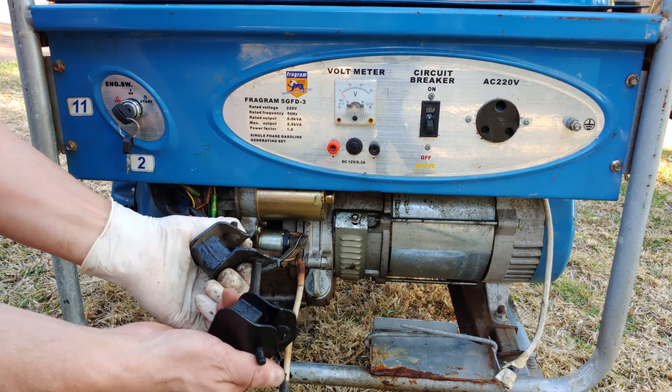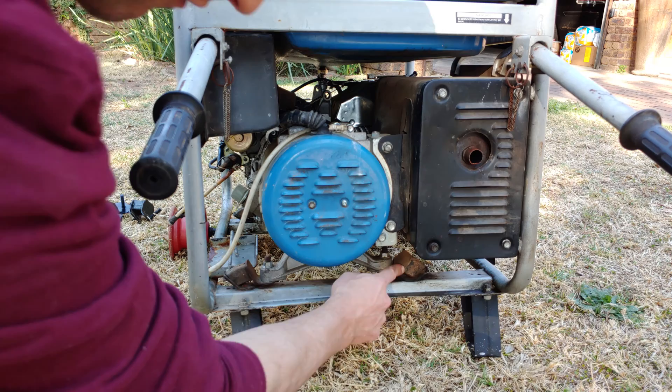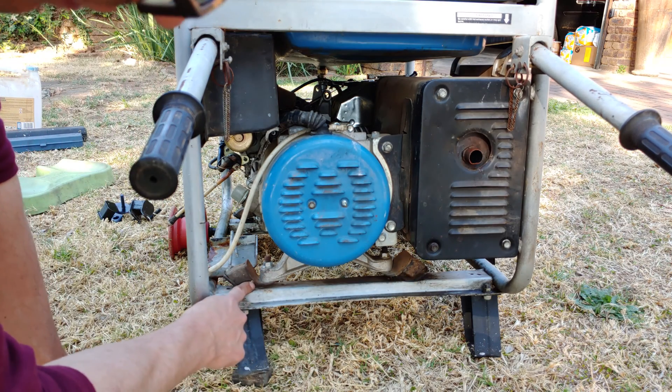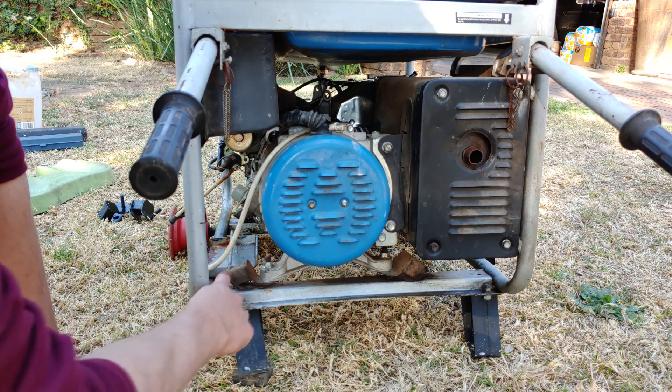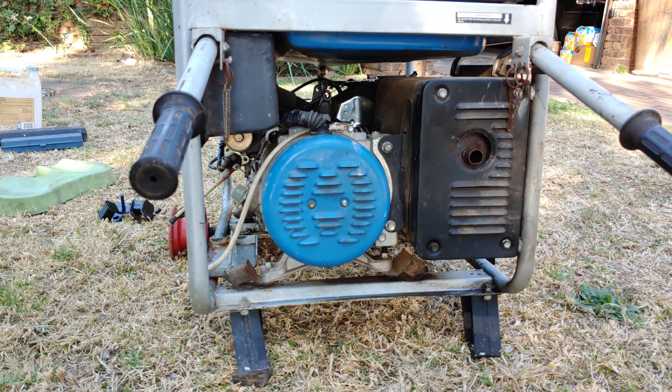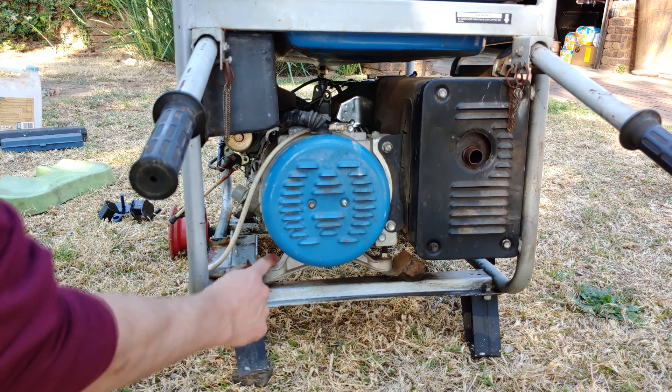These generators have four engine mountings — two at the back and two in the front. This one here is fine, but this one over here is actually torn, so I'm going to be replacing this one and the front left. Ideally, you should replace all four at once, and I'll show you how.